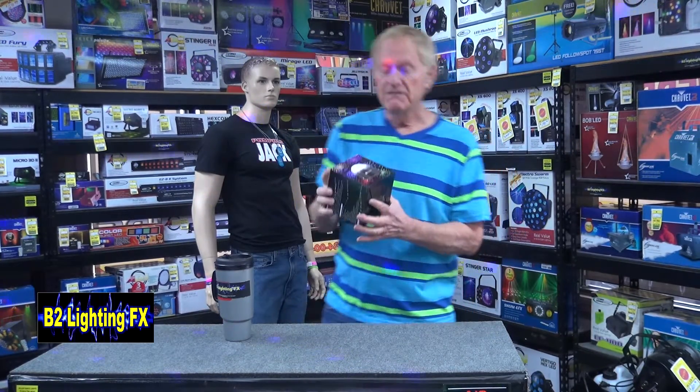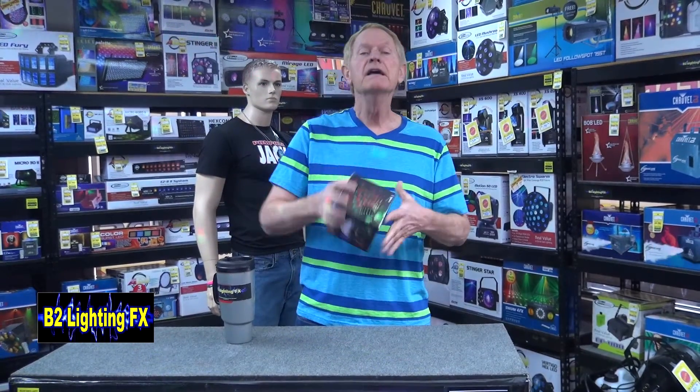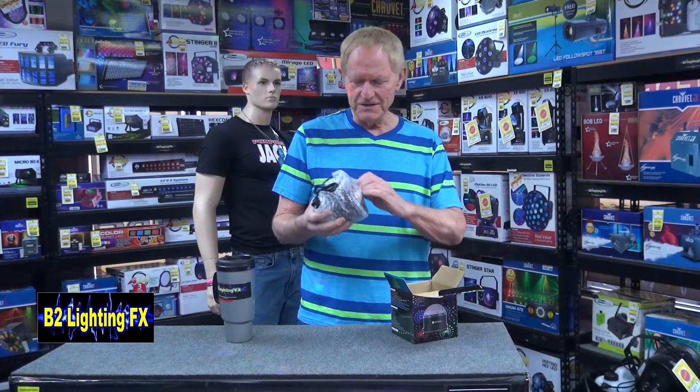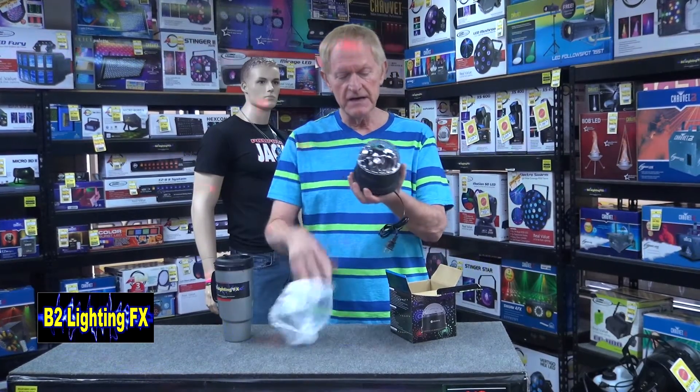This is not for DJs or anything like that. My understanding is this is a new light for your kids' parties or your kids' room. Every kid likes a dance light, and the company sent this to me to check it out and see if it's any good.